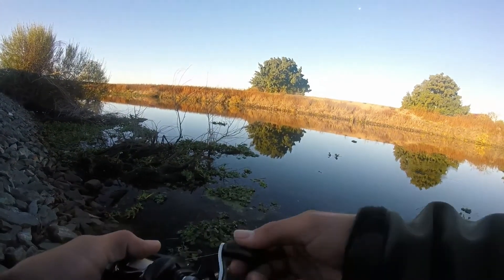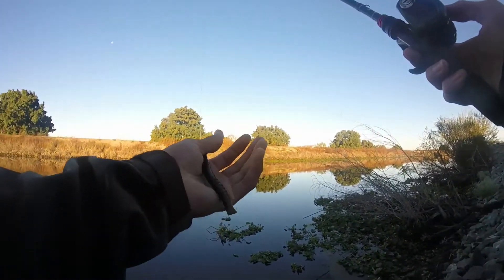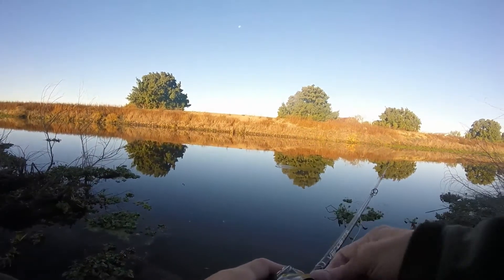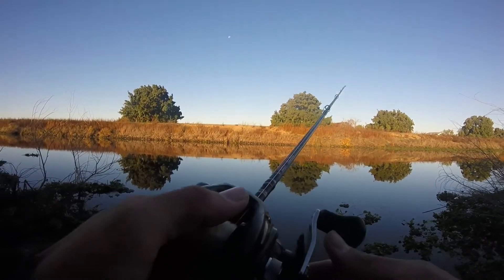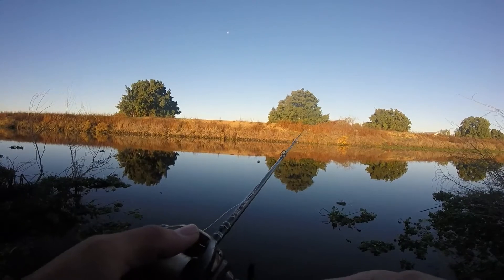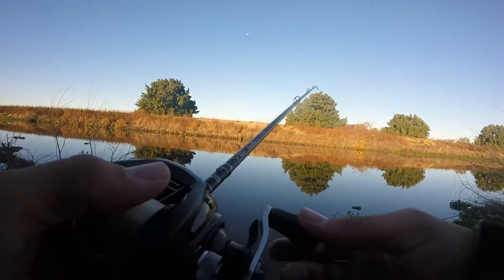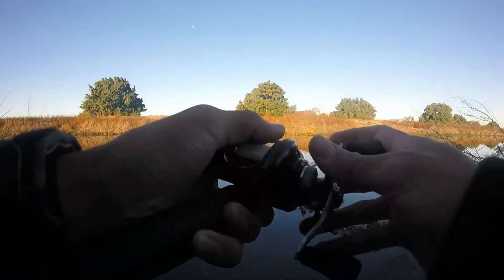Oh dude, I had a hit right there! Look at that guys — he absolutely took the worm off. He took the whole rib and tail part. Oh my God, that's insane. I don't know if I should keep fishing it like that or not.